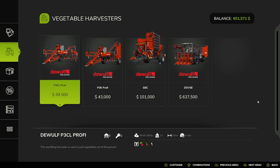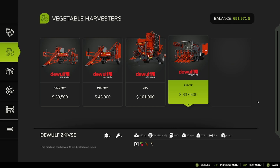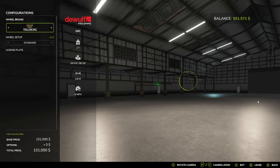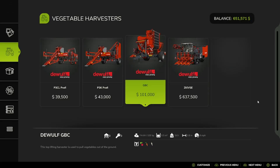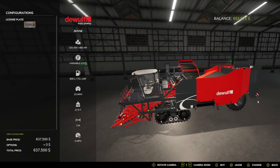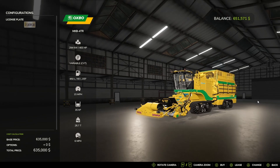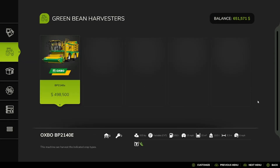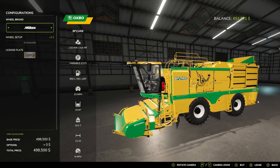And then Vegetable Harvesters: we have the D-Wolf P3CL Profi, the D-Wolf P3K Profi, the D-Wolf GBC — which is the only one out of these four that has a capacity — with Trellaboard Michelin, BKT, Vaderstein, and back to Trellaboard. And then the D-Wolf ZKIVSE. And then you have the Spinach Harvester, the MKB4TR, the Green Bean Harvester, the BK2140E, with Trellaboard Michelin, Continental, Midas, BKT, Vaderstein, and back to Trellaboard.